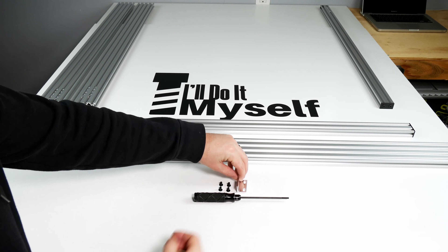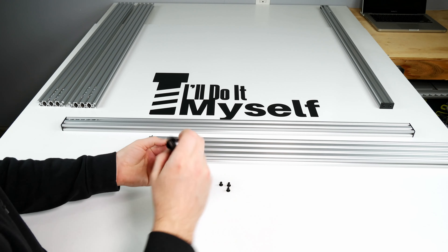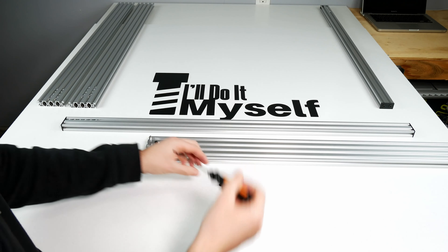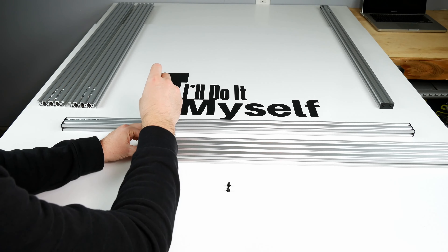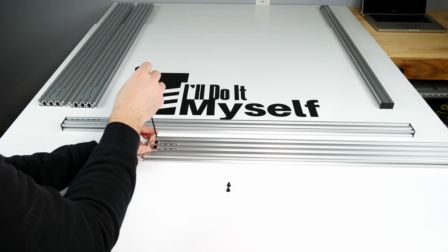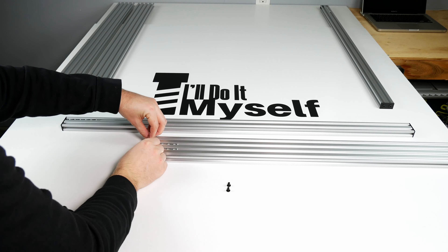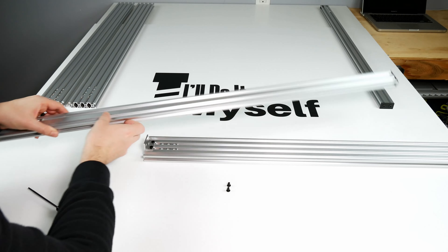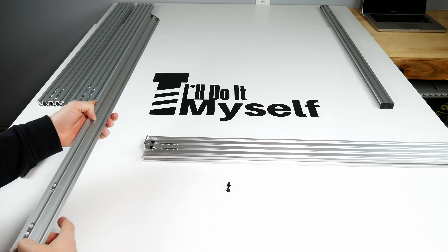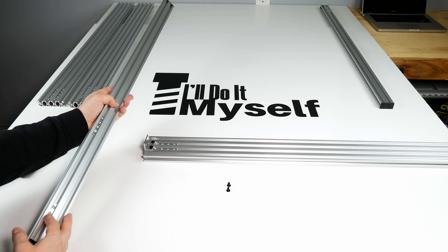We now need one double L bracket and four 8mm M5 screws. Starting with the end T-nuts we placed into the 20x80 extrusion, thread the screws in leaving them loose so that we can slide the bracket around. Then take your 20x40 extrusion, facing the side with the 16 nuts in one slot to the 20x80 extrusion, and butt them up against each other. Again threading the screws but not tightening.